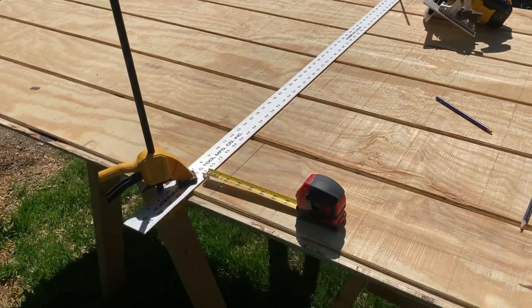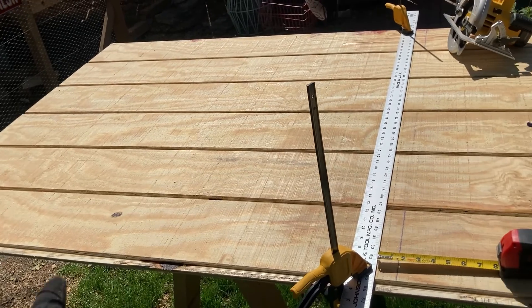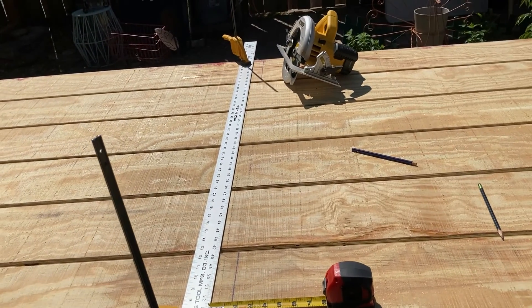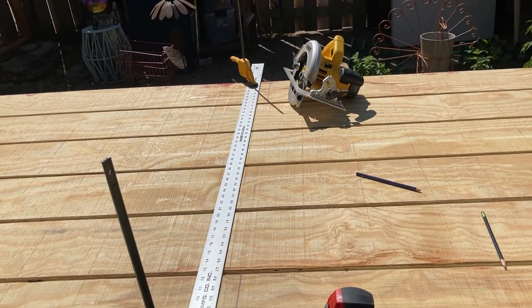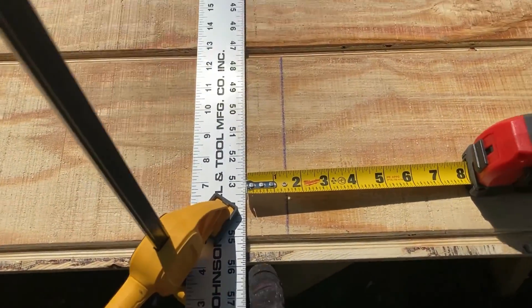I got to cut this piece of wood — it's already 48 inches long and I need to cut it to 54 inches. I don't have a table saw, so I have to use a skill saw. What I do is mark my 54 inches.